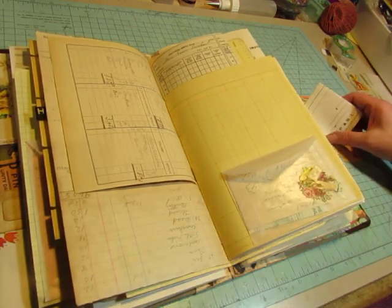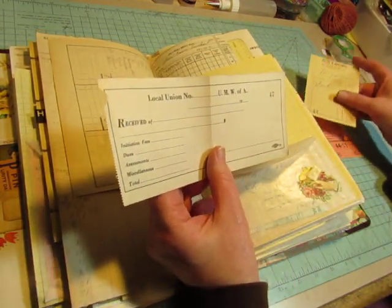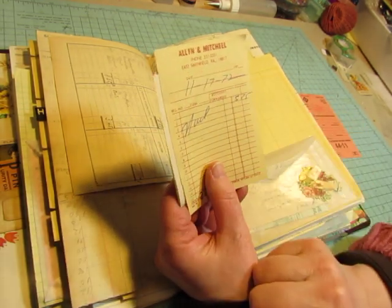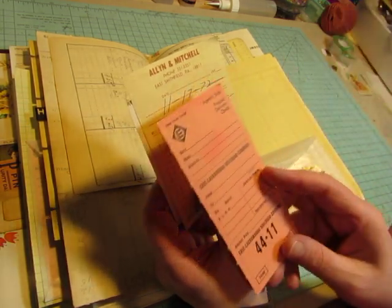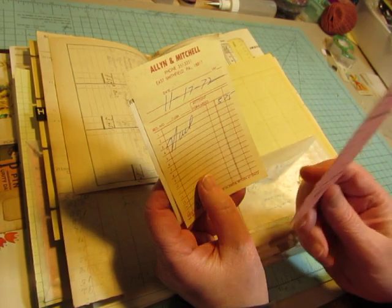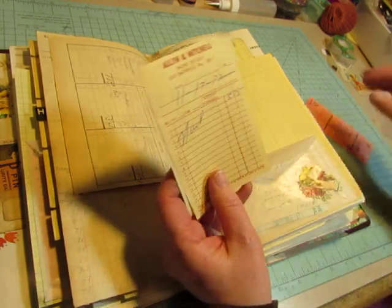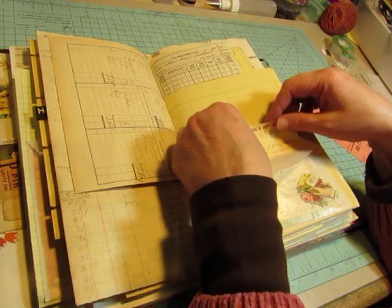There is a vintage German scrap piece on the envelope, so I get to save some of those in here too. Here's a blank receipt from a union. And this is the one I was talking about in a previous video from the little country store that was in the town where I grew up — Allen and Mitchell. This is 1972. And Petey Allen was the Allen, and we just called the store Petey's. We would go down there and buy penny candy.